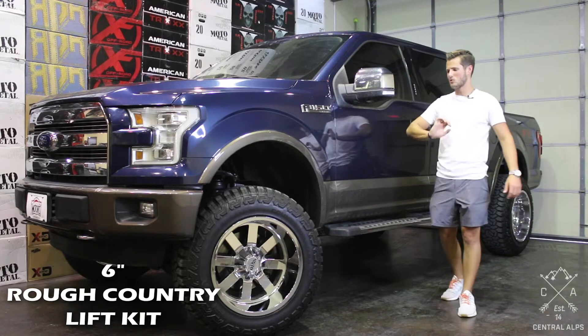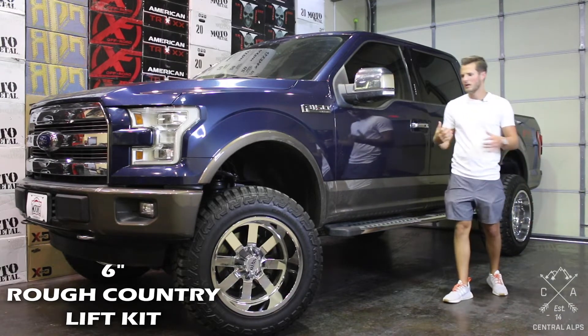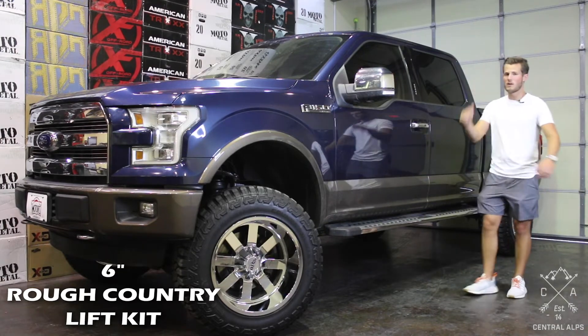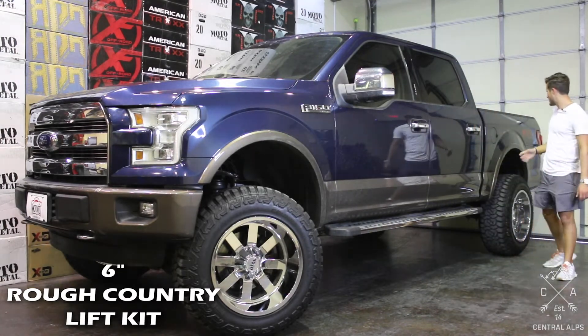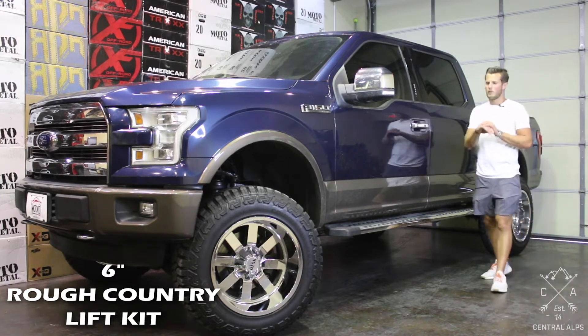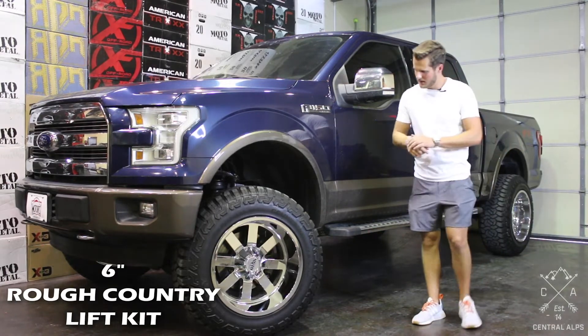Besides that, everything on the front is real simple. The strut just has a spacer that goes on top — you don't have to take the strut apart, and the knuckles just swap right over. It's real simple. The rear has just got blocks that go underneath your leaf springs and new shocks. So again, relatively simple except for dropping the differential.